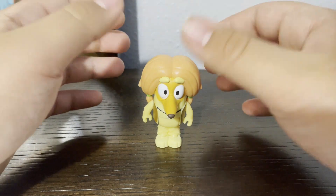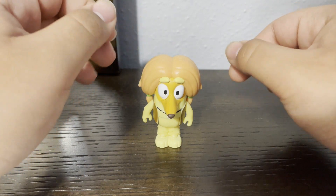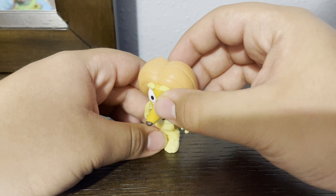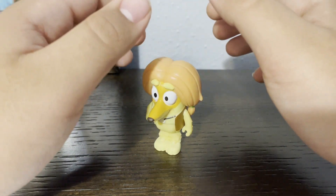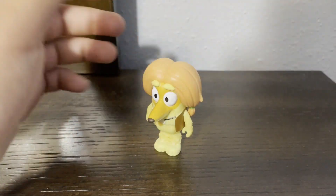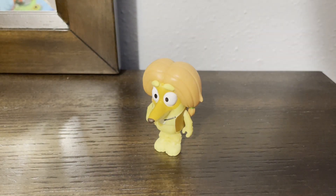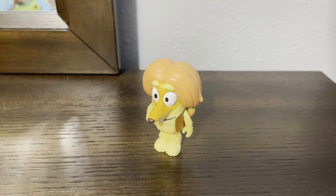I had a similar problem with Rusty and Chloe. With Rusty, his foot was bent, so I had to move it to make him stand up. And with Chloe, her legs were bent — she cannot stand up properly. I tried to bend it as hard as possible, but it wasn't that good. So I'll try to find another single pack of Chloe as a replacement.